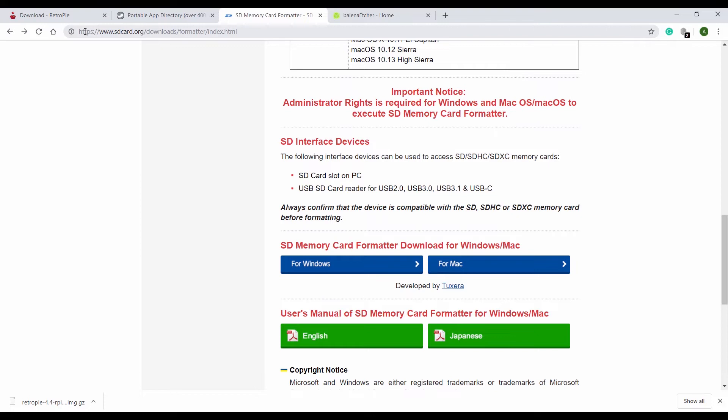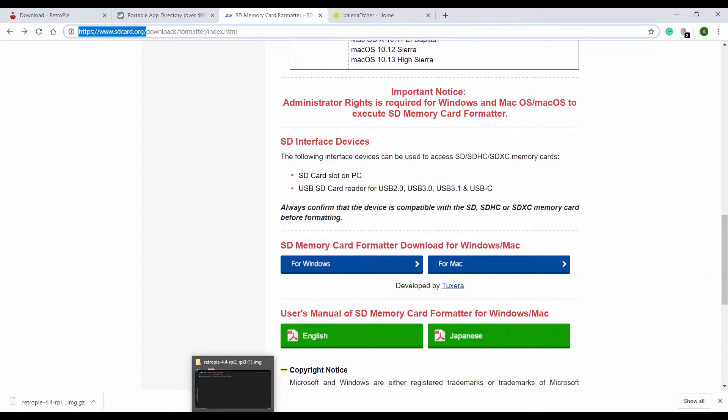So let's format the SD card. The proper way of doing it is to get a proper SD card formatter. You can do this by going to sdcard.org/downloads/formatter/index.html and downloading the SD Card Memory Formatter for Windows. I've done that and have installed it.